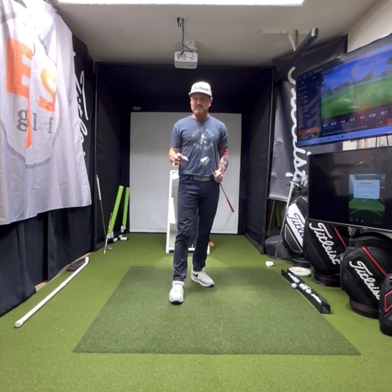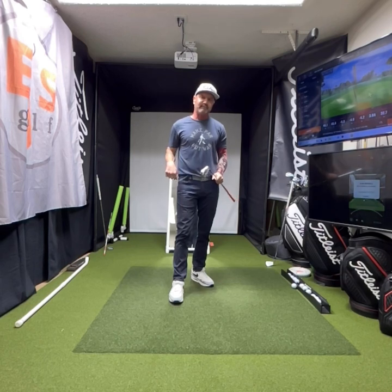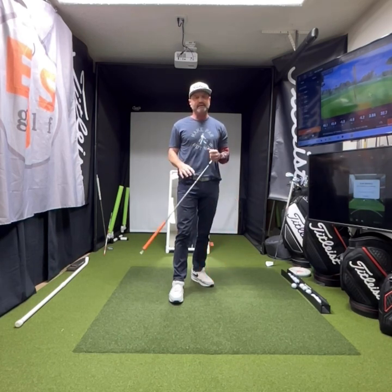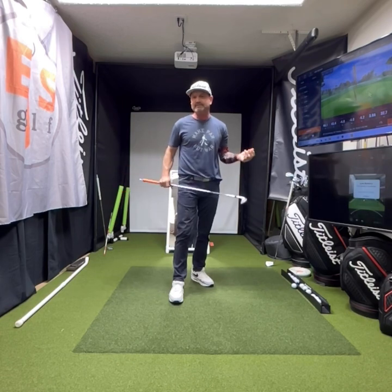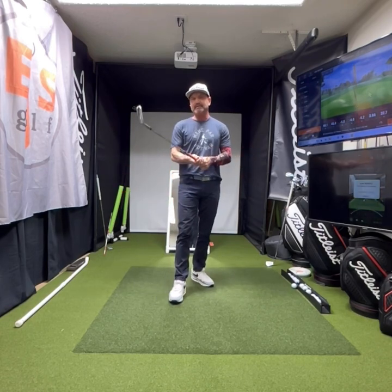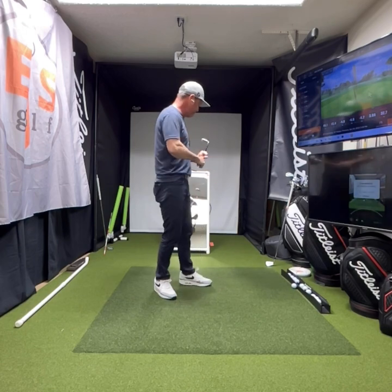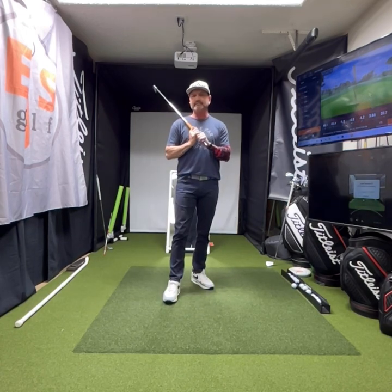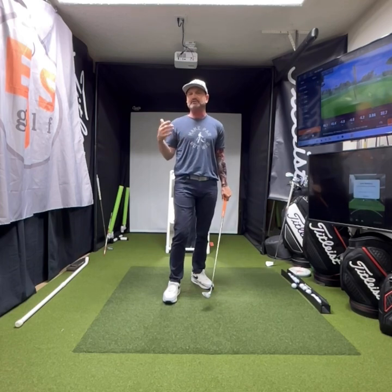Nick Faldo said if he could change one thing in his career, he would do more mirror work. I have all my students do it. I spend a ton of time doing mirror work. It's how you can nail your golf swing. I tell people if you're not having some form of feedback — this is feedback — all you're doing is exercising because we don't know what we're doing, we don't know if it's correct, and we're not attaching correct feels to it.